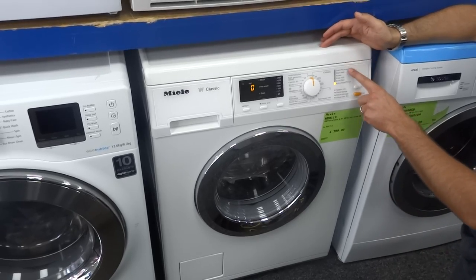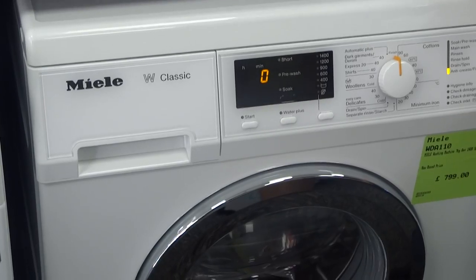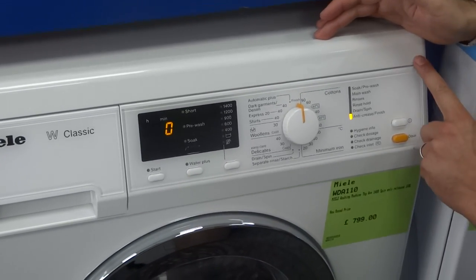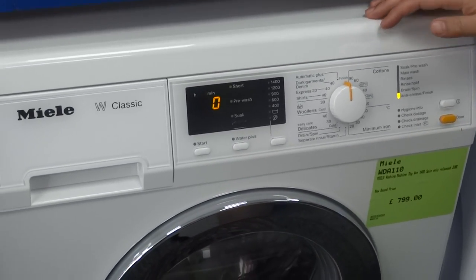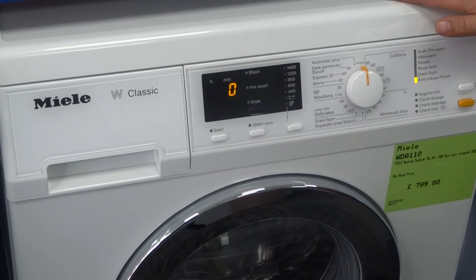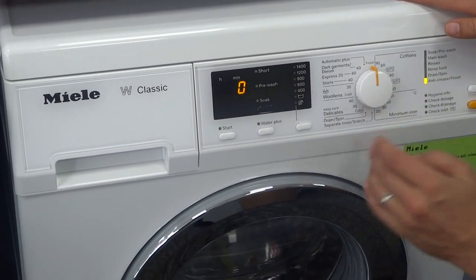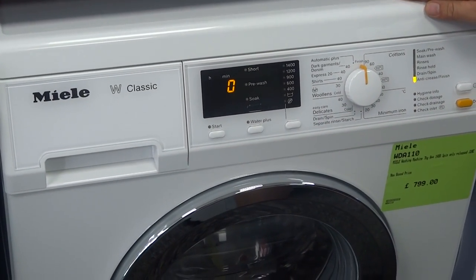This one has the slightly chamfered fascia, slightly dipped back as you can see there. They do design a stacking kit to work with this so you can have a tumble dryer on top of it. When you stand in front of it, it just makes a bit more sense than having a flat front, so it's easier for you to actually see.